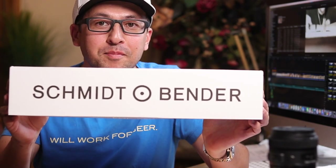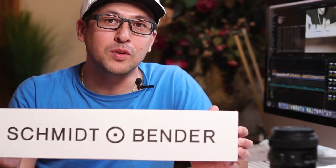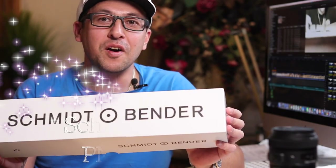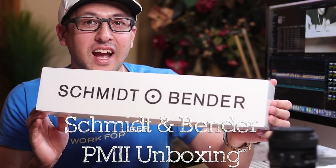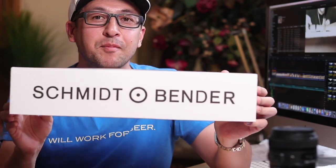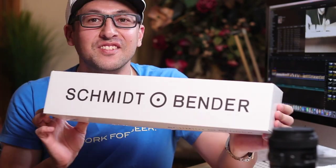Hey guys, thanks for joining me again. Today we are finally going to look at the Schmidt and Bender PM2 5x24. They are built to order, so I finally got it in — three and a half months of waiting. I'm excited to take a look, so let's open her up.